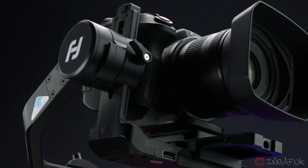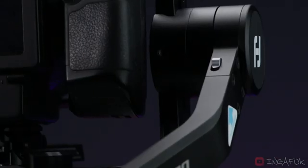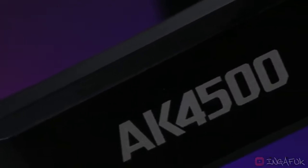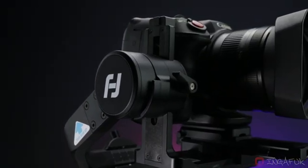Number four: FeiyuTech AK4500. The FeiyuTech AK4500 is a high-performance gimbal that combines strength, versatility, and innovation. It can handle a maximum payload of 10 pounds, making it suitable for heavy-duty setups and professional-grade mirrorless cameras. The AK4500 incorporates a unique touch panel LCD, allowing for effortless parameter adjustments and real-time monitoring. With its advanced image transmission module, it also enables wireless control and live streaming capabilities, expanding your creative possibilities.